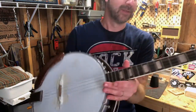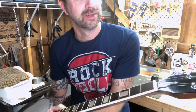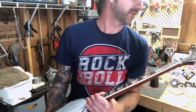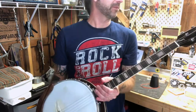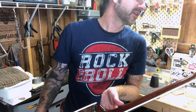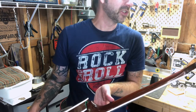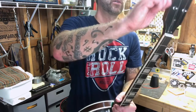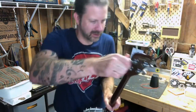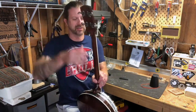It says 'steel reinforced neck' on the truss rod cover, so it apparently has a truss rod. The tuners are fairly low gear ratio but look to be pretty decent quality — hopefully they all work. Just quickly taking the tension in and out of the strings — they're all responding, so that's a good sign.